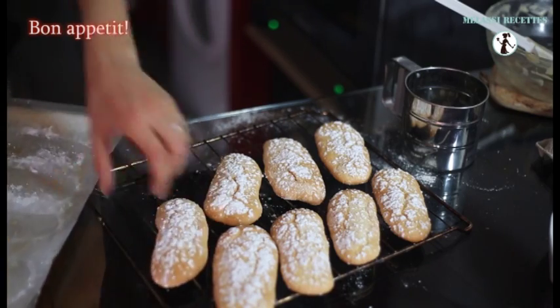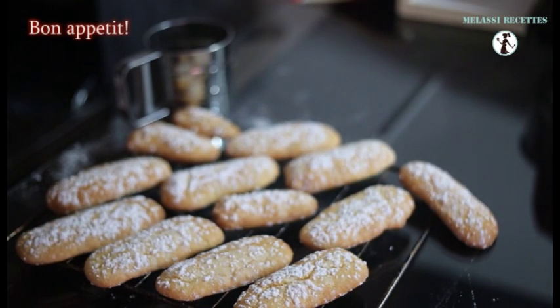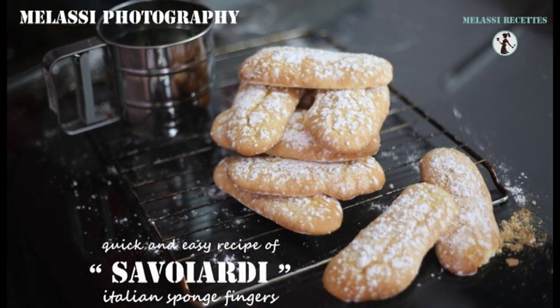I hope you liked this recipe. Do not hesitate to leave your comments, your suggestions. And if you have some questions, add them. See you next Sunday with my new recipe made for you. Mellacy recette.